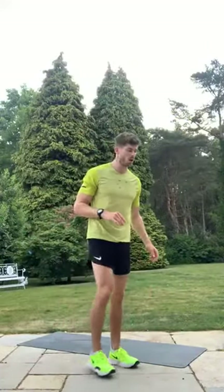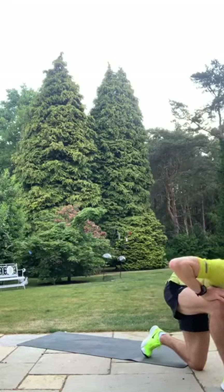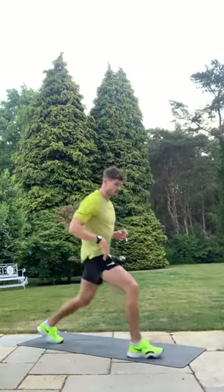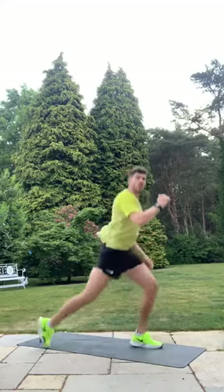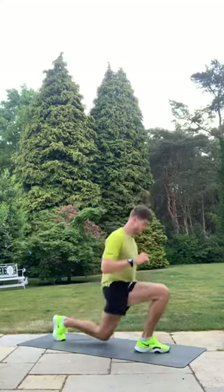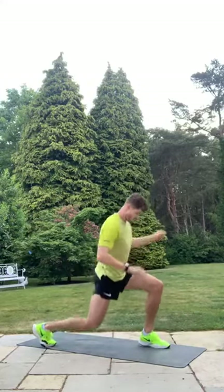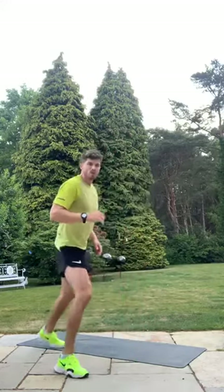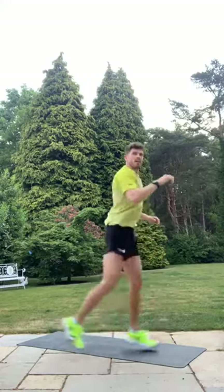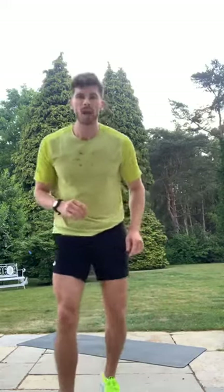First move — three-pulse lunge and switch, starting in six, five, four, three, two, one! One, two, three — switch! One, two, three — switch! There's a little plyometrics involved in that jump; try to get some height. Your front leg drives the exercise — put all your pressure through the front foot, using the glute of that front leg. Halfway — 20 seconds down, final 10 seconds. Three, two, one — good! Twenty seconds rest.